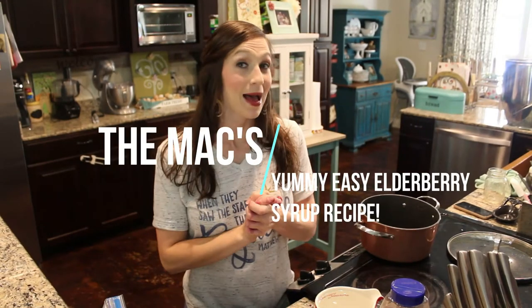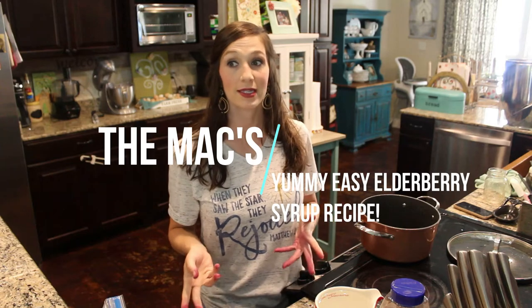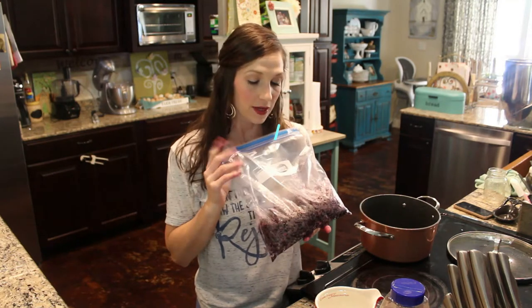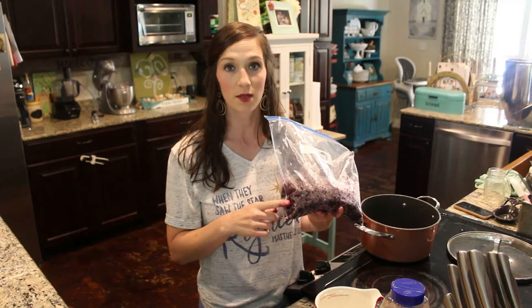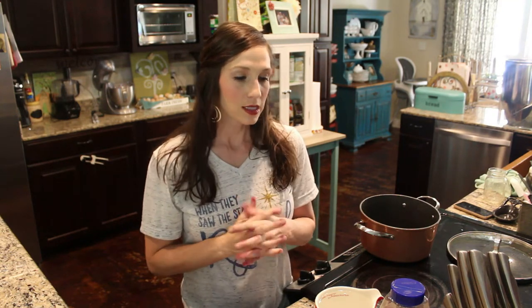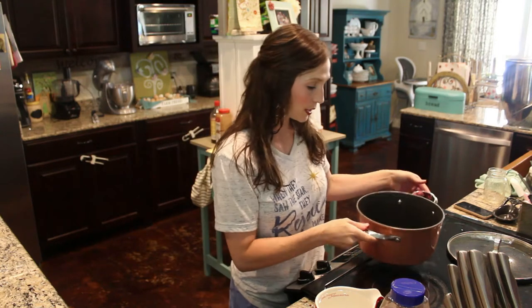Hey y'all, I'm gonna be in the kitchen today. I've had some people ask about elderberry syrup and I'm actually going to do a whole playlist on elderberry — from start to finish, our journey with elderberry. This is our first year to be able to harvest fresh elderberry. I've made syrup for a long time and I've bought it, so I'm gonna go ahead and get started.